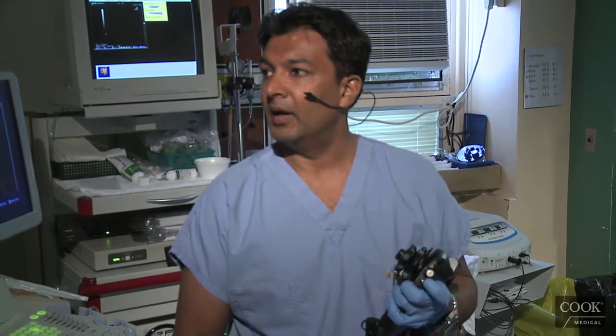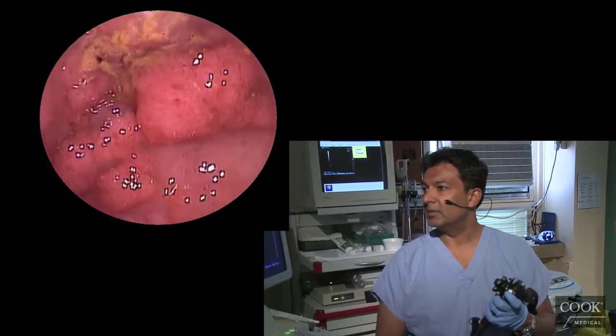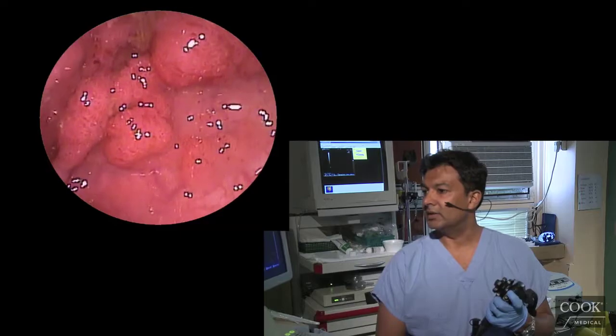You can see the polyp endoscopically right here, which looks a little strange — a little bit aggressive looking.